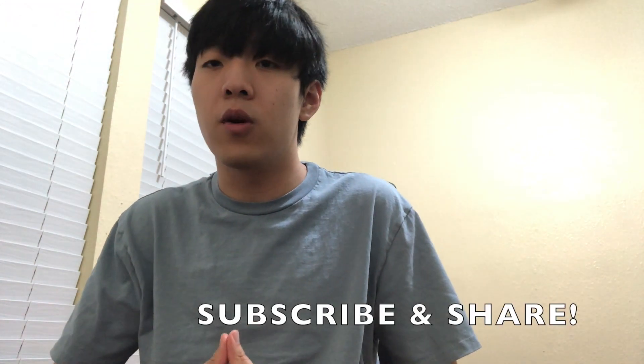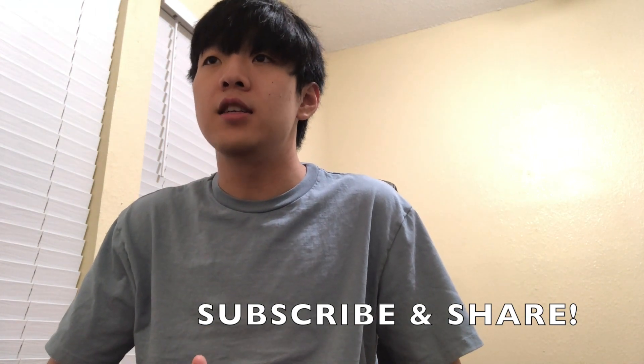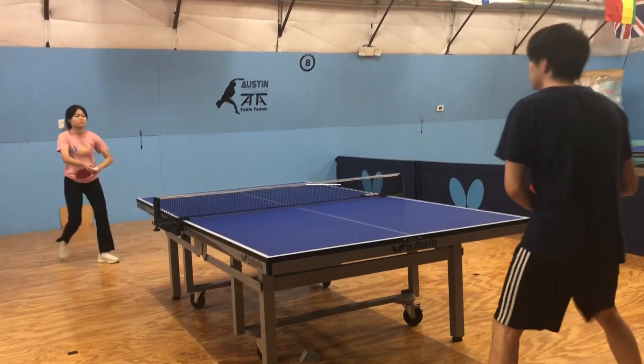I hope that was a useful video. If you want to see something more like this, tell me in the comments. Thanks for watching — see y'all next time!